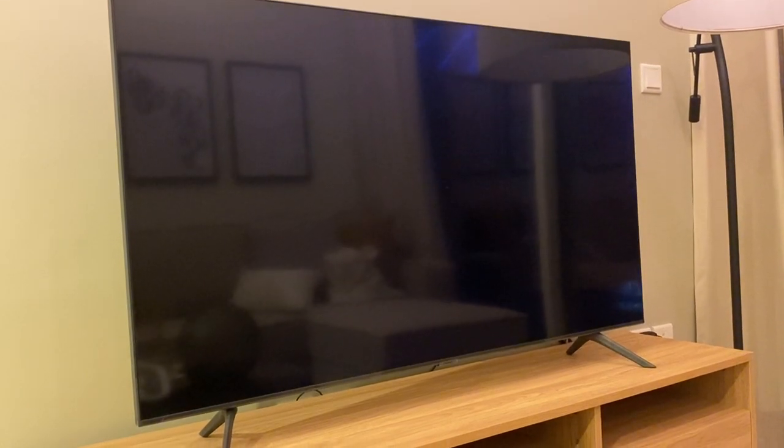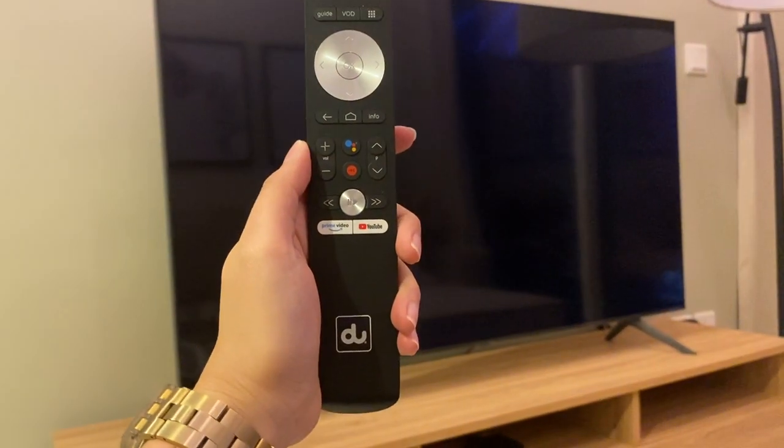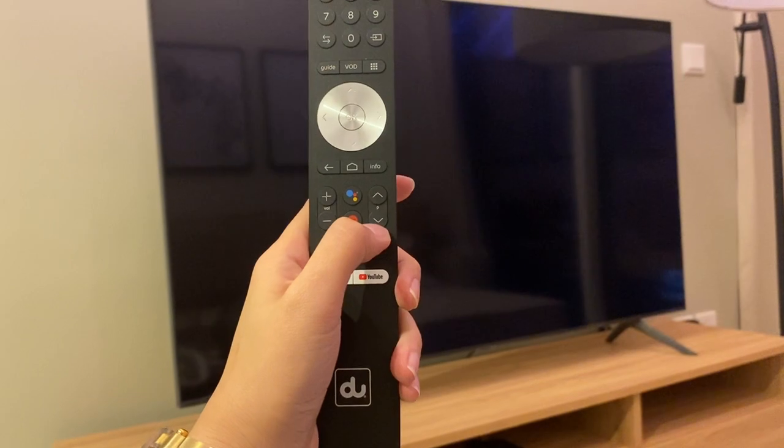To switch channels, you can use this remote. Press the arrow up or arrow down button.